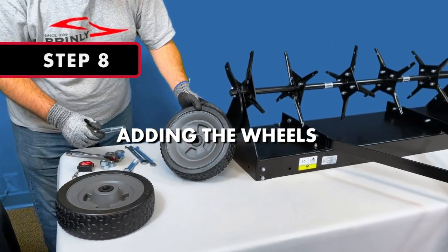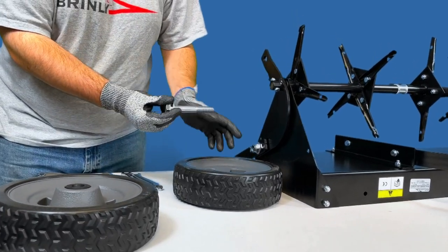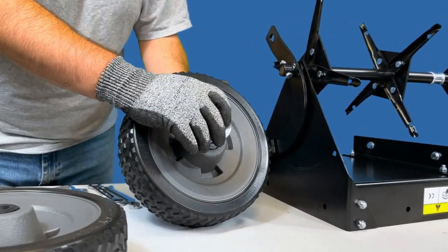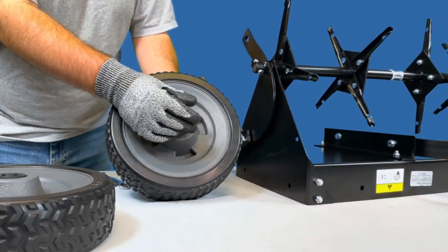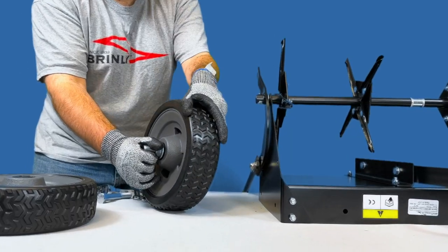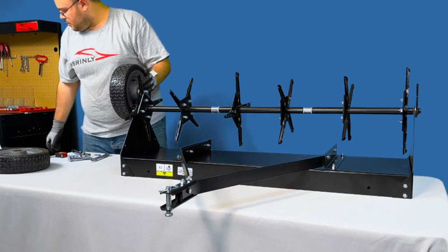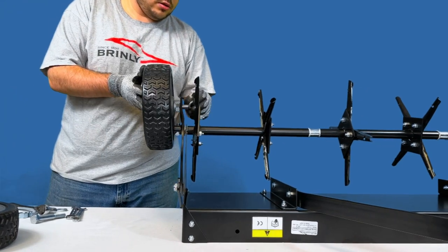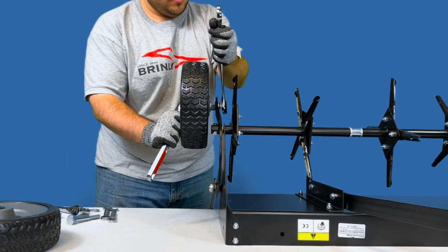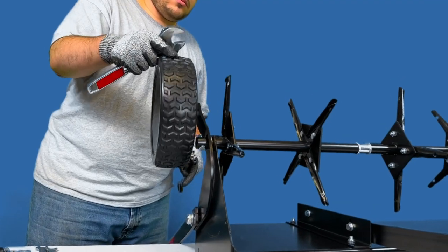Step 8: Adding the Wheels. First, add a 5⅛-inch flat washer to the end of a 5⅛-inch by 4-inch bolt and slide the bolt through the end of one wheel with the wheel hub extension facing towards the plug aerator. Then, add a 5⅛-inch flat washer and a 5⅛-inch hex nut to the end of the bolt. Thread the hex nut as far as possible while still allowing the wheel to rotate freely. Continue by running the hex bolt through the holes in the lift handle and axle assembly. Secure the wheel with a lock washer and hex nut, using a 15/16-inch wrench and an adjustable wrench, tightening enough to keep the wheel in place but loose enough so the wheel still spins.